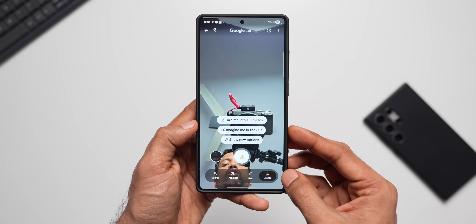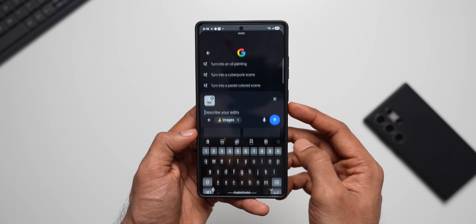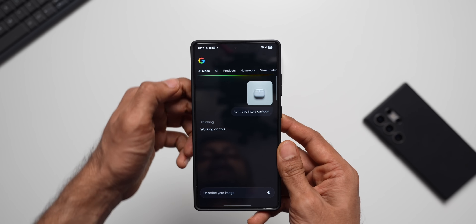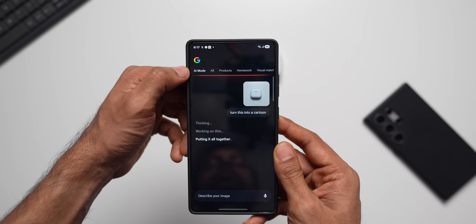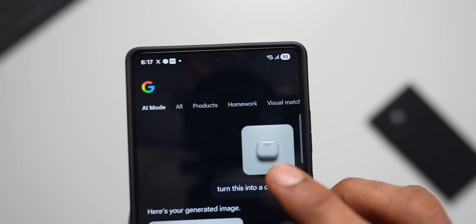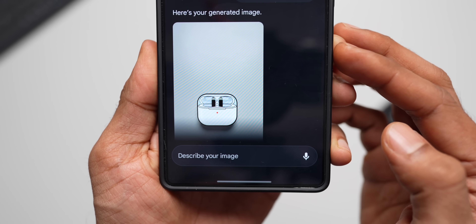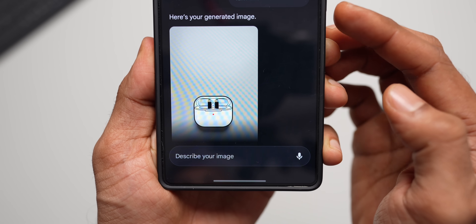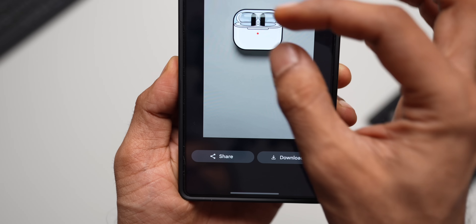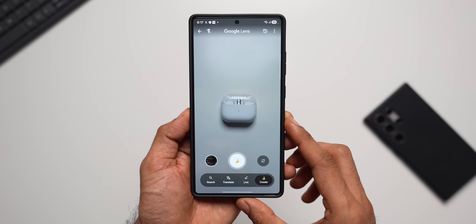Let me switch over and take a picture. I'll say 'turn this into a cartoon' and send it. It's in AI mode — the same AI mode we see on Google Search. There it is: this is the original image, and this one was created using the model in Google Lens. It says 'here is your generated image,' and this is the cartoon image I requested — it looks pretty cool.